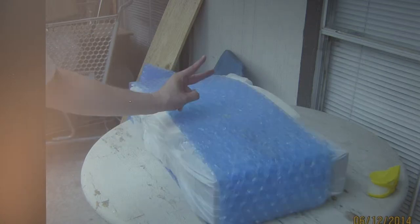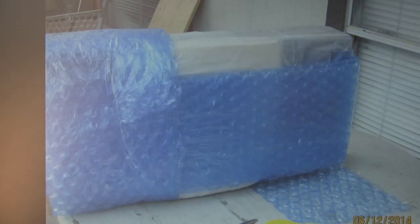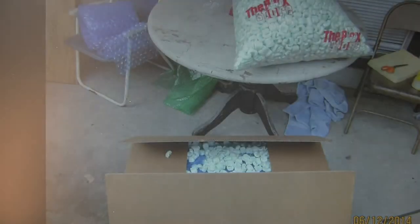One, two, three. Top and front. Now it's in the box. Put peanuts in the box. Close it up. Security tape. That's how much bubble wrap was used from the first picture.